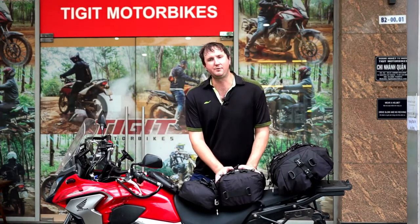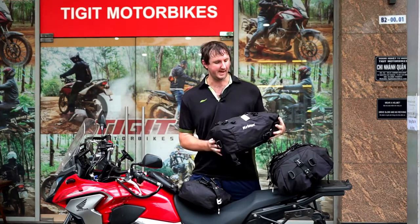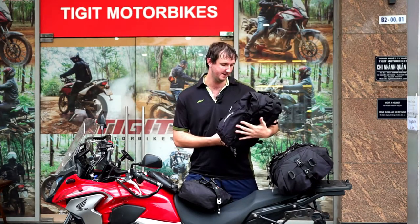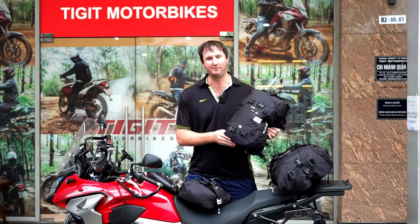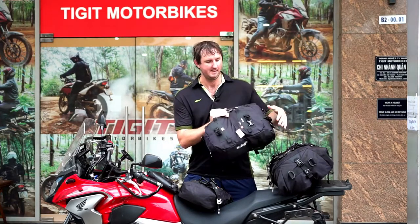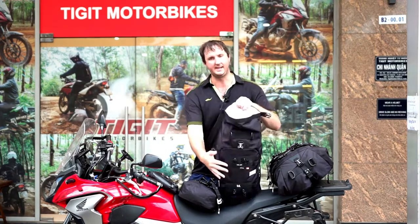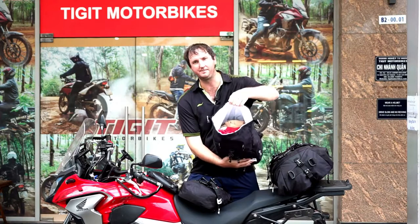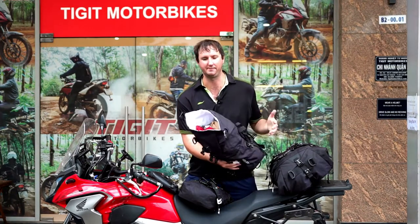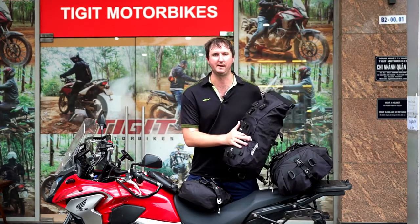Krieger is seriously high quality gear. They come with a 10-year warranty and are built very, very tough — made with Cordura fabric. They come with an outside pocket that's semi-waterproof and an internal bag system that's 100% waterproof. The liner can be removed for easy washing. Basically you've got two pockets on every single size of bag.